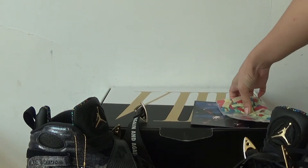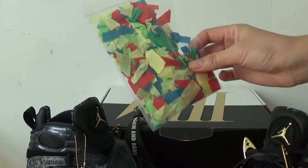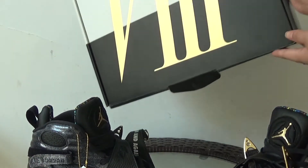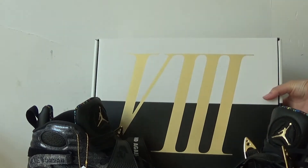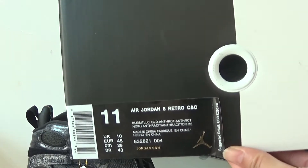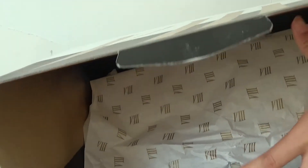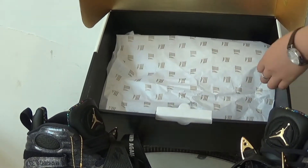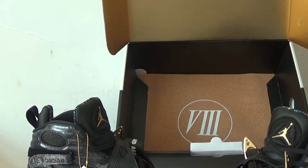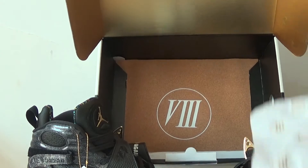Let me show you the details of the whole pair. This is a cup and a confetti bag, a special box, the size tag and the plastic. I'll show you the details of the size of the box. They got a paper and there is a special thing — they got a paper on the bottom of the box.